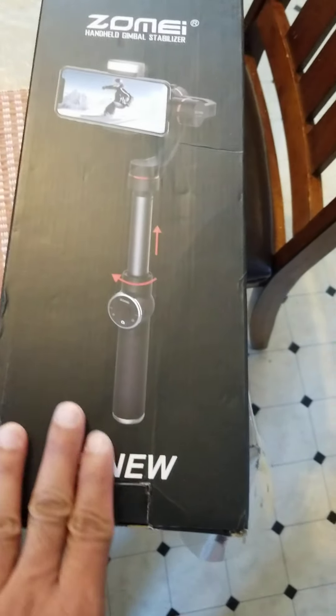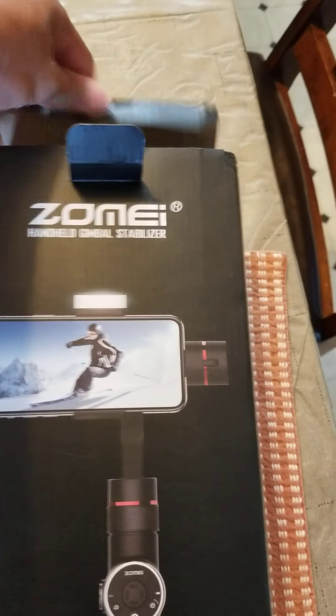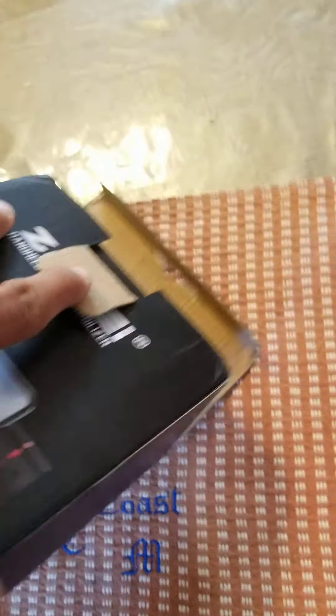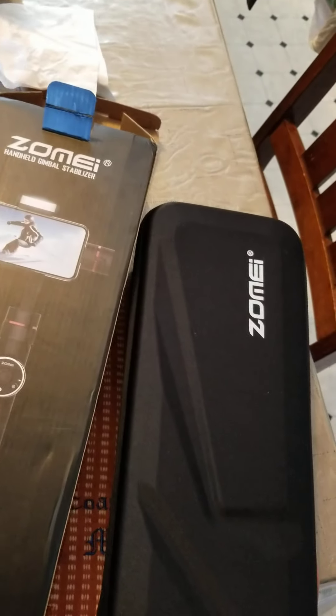Hello guys, what are we doing right now? We're going to unbox the handheld gimbal stabilizer by Zomei. Let's check it out. Nice, nice casing.